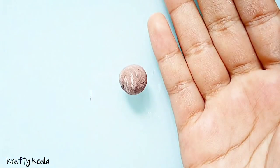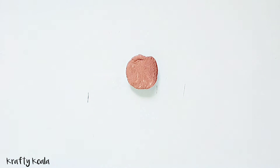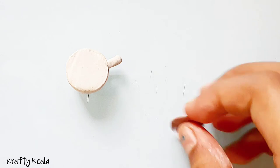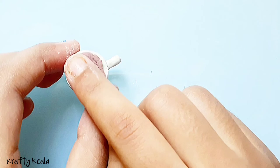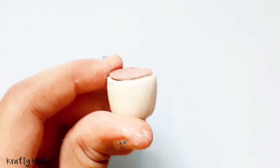Now take some brown clay — you can add white clay also — and we're gonna flatten it down into a circle in the desired size. Now we're gonna keep it and press it on the mug.